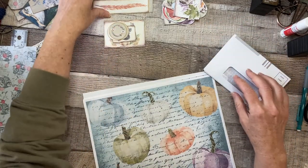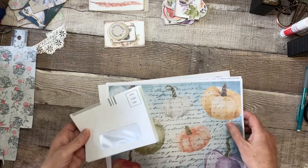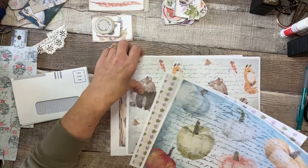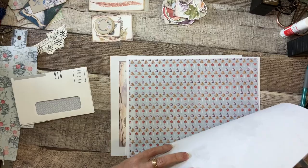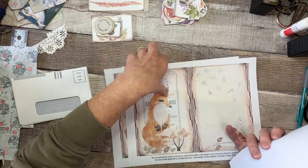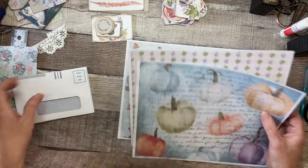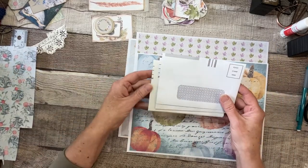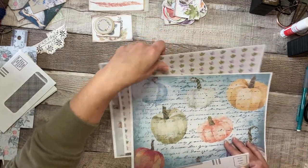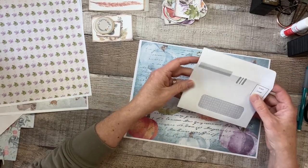I've got some of my papers from the Autumn Woods kit — I just printed out my favorites. These are just the papers; we'll get back to these later. These are some of the actual papers, and we're going to use these on the front of the envelopes.